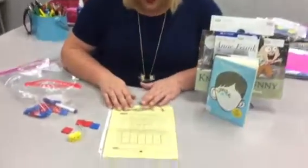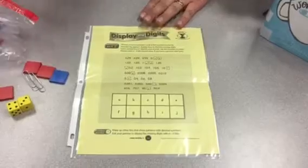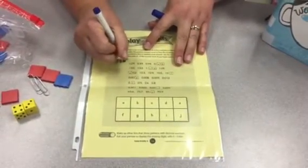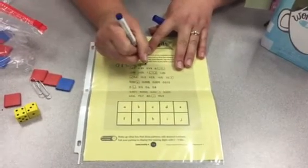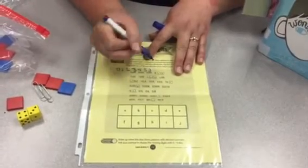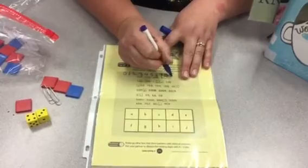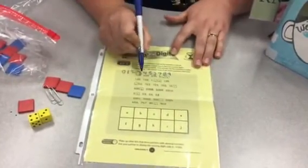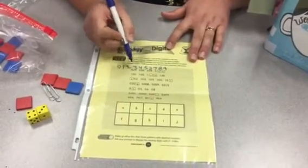On the back we have Display the Digits, which is just using the Expo marker. Your child will use the numbers 0, 1, 2, 3, 4, 5, 6, 7, 8, 9 — and they're going to try to figure out the pattern using these digits, but they can only use those digits only once.